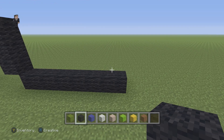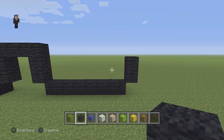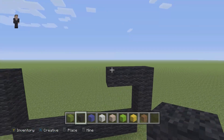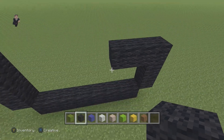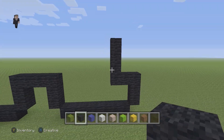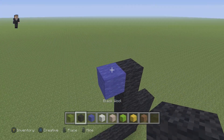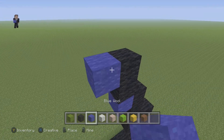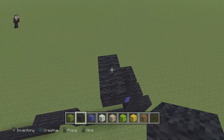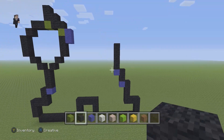Over here we're gonna add another two black wools going up on this right side. Then above it we're gonna place three black wools going to the left. Above this black wool we're gonna go up by three: one, two, three. Then we're gonna add a blue, and above the blue we're gonna go up by two with a blue on the left. Above this blue we're gonna go up by four: one, two, three, and four.